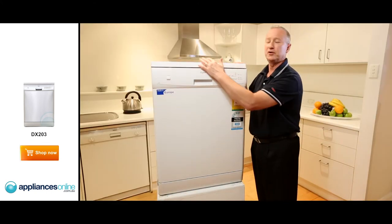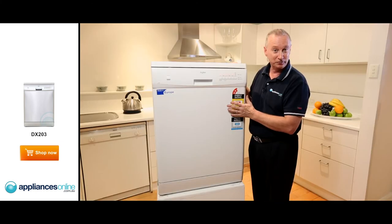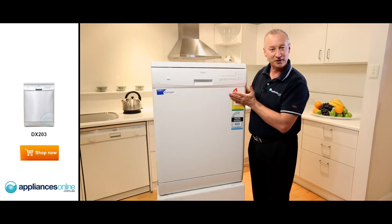With Dishlex machines, there's a two-year warranty on all parts and labour. That's our Dishlex dishwasher — I hope this video has been very helpful to you in making your decision for the correct machine.